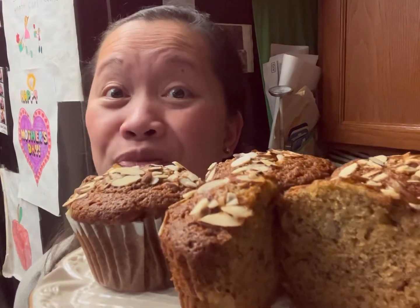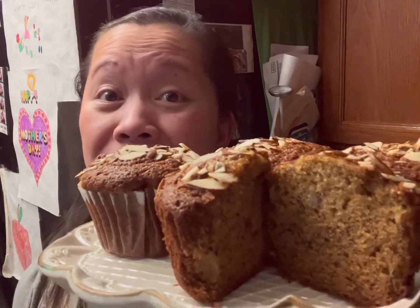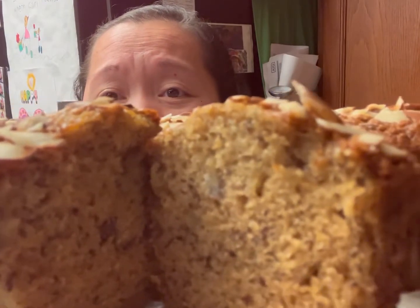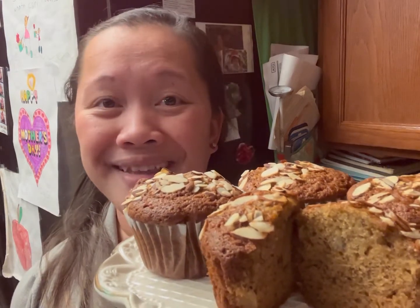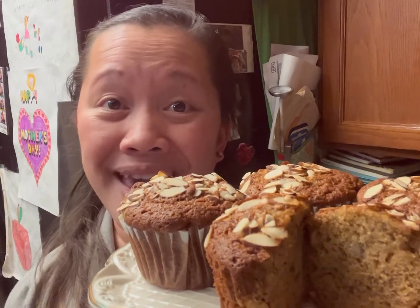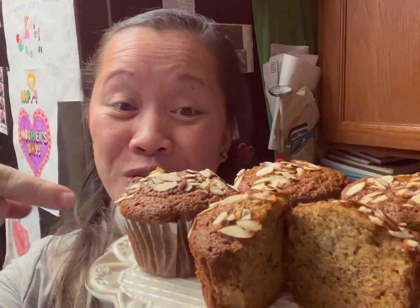Here are our finished muffins, guys. The delicious, very easy-to-make banana nut muffin. Look at that moist-looking muffin — I cannot wait to try this! Enjoy, you guys. I hope you enjoy our video today. Thank you for watching. Until next time — maraming salamat po sa inyong panunood, hanggang sa muli. Keep smiling, be safe, happy baking, and God bless. Bye guys, I'll see you on our next video!